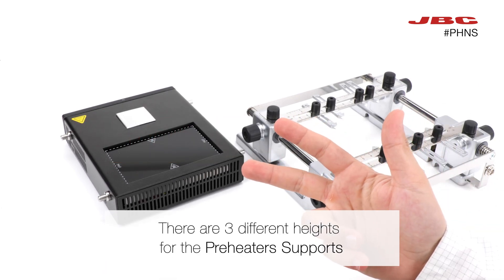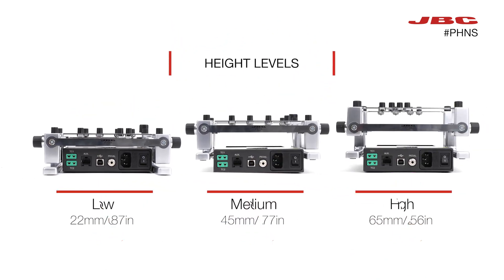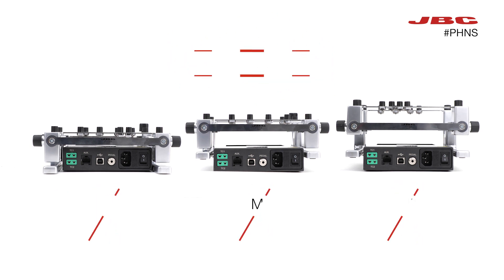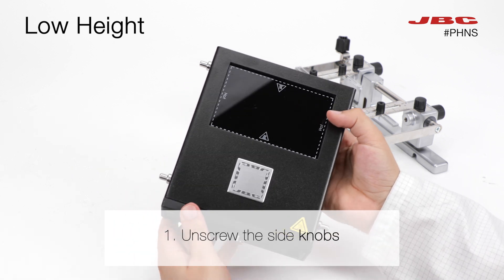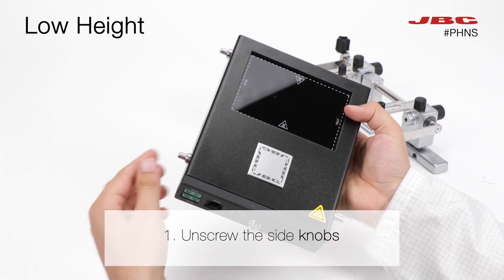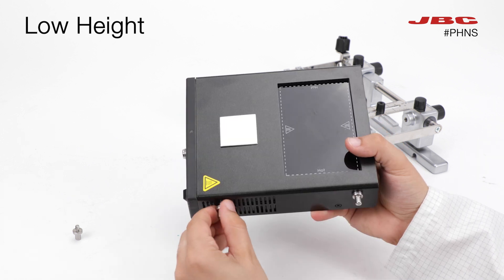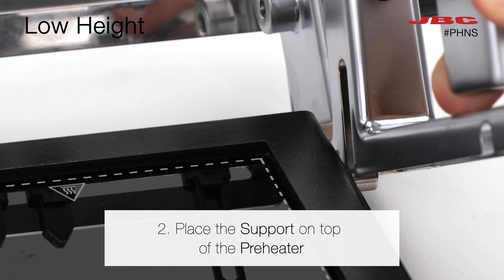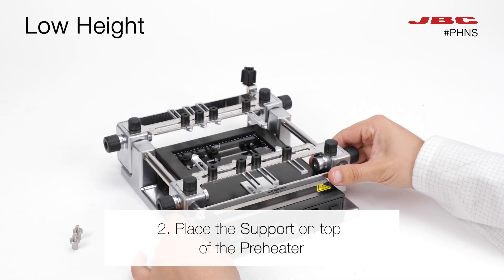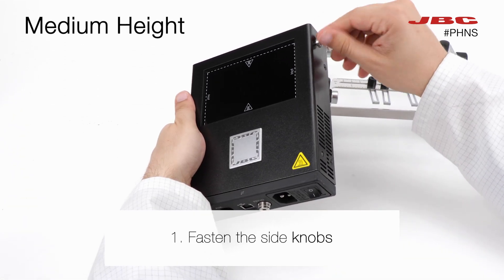There are three different heights for the preheater supports. Depending on your work needs, you can adjust the height level to low, medium, or high. For working with a low height, first you will need to unscrew the side knobs of the preheater, then you only need to place the support on top of the preheater.